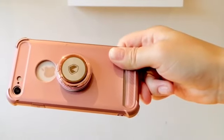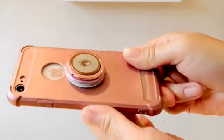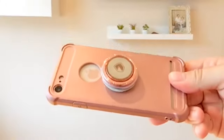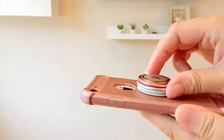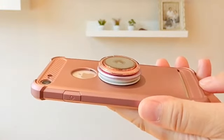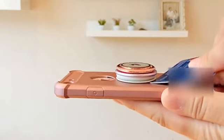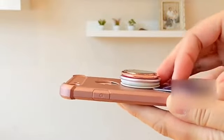The biggest advantage of buying the authentic pop socket product is the adhesive — it is removable and you can put it onto another case, so it can be reused over and over again. If it's your first time taking the pop socket off your phone case, you might have a little difficulty. I would suggest getting something thin that won't scratch, like a credit card or laser card, and wedge it underneath between the pop socket and phone case to get a bit of a gap in there.